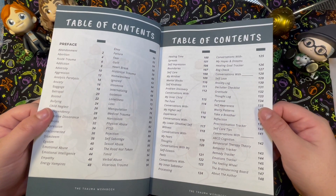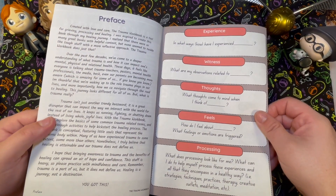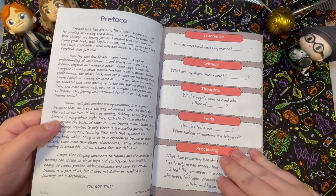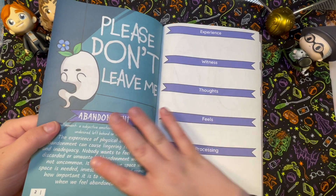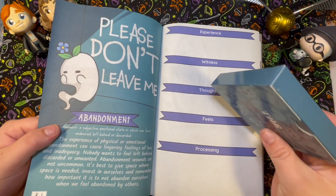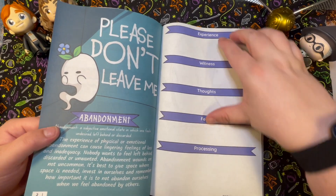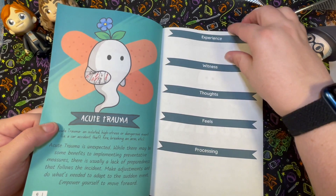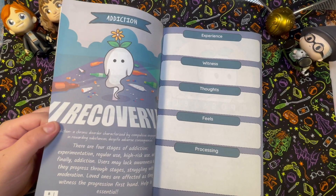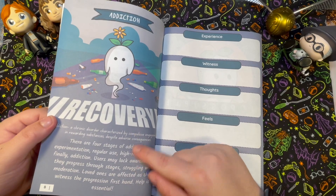I love how the book tells you where everything is — there's a really good table of contents and a preface. The book flows through each card with a page layout, which I think is a really good starting-off point if you've never done inner child work or shadow work. This kind of falls in both of those categories, or it's like a cross-point. All the cards are listed and then you can write down experience, witness, thoughts, feels, and processing.